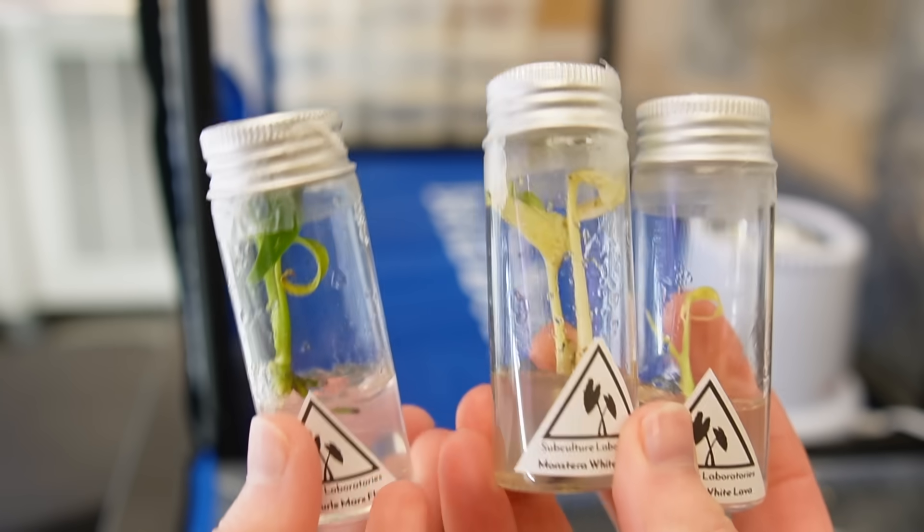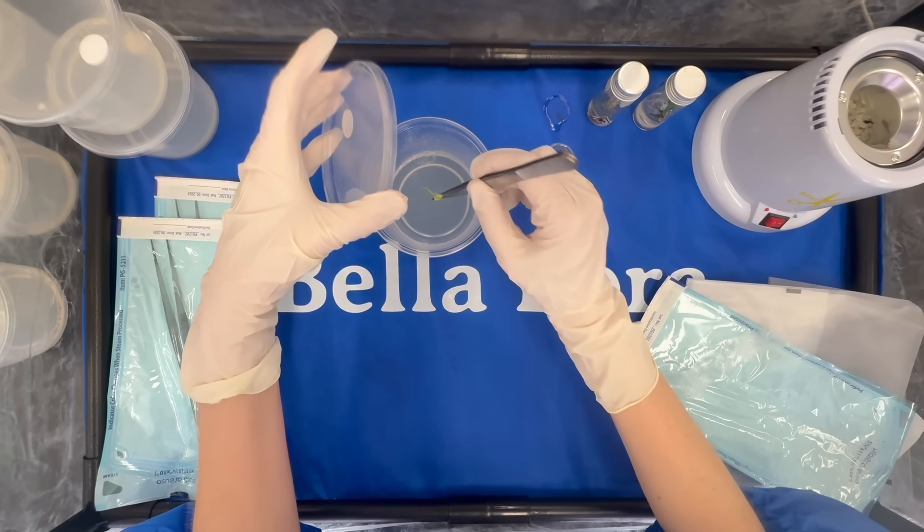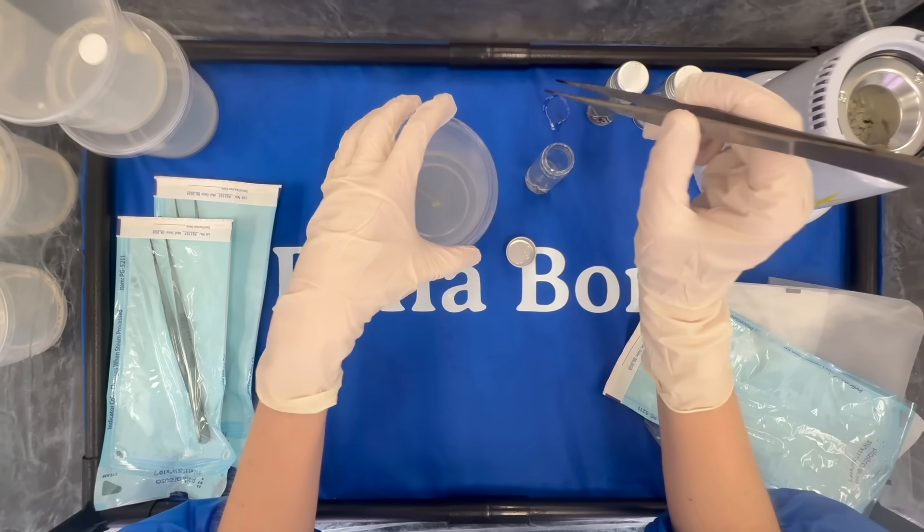The price has gone down for Mint Monsteras since I purchased the initial one. It looks like they sell for about $50 each, so that leaves me with around $600 worth of plants. If you buy a plant that's already in tissue culture, it's very easy to make clones of that plant at home, and today I want to show you how.